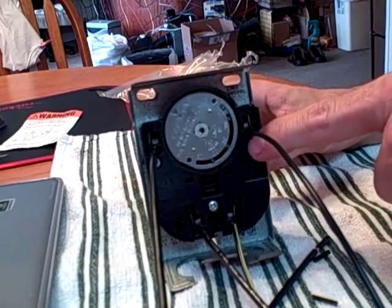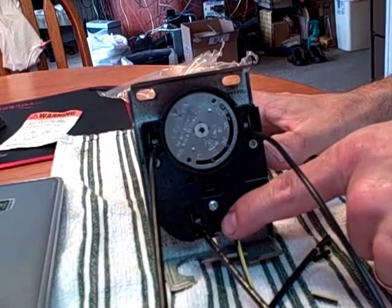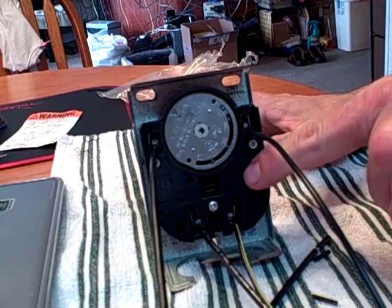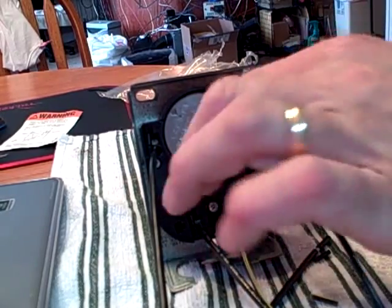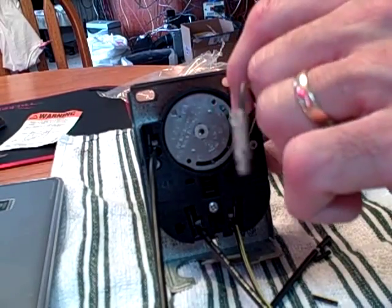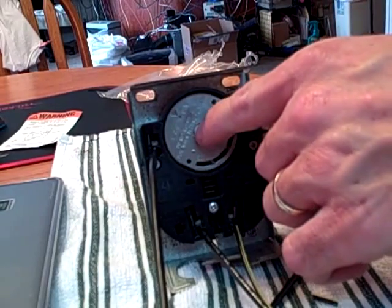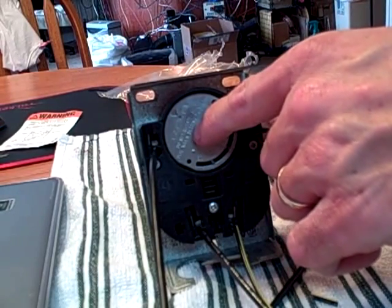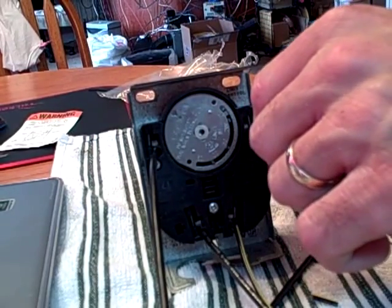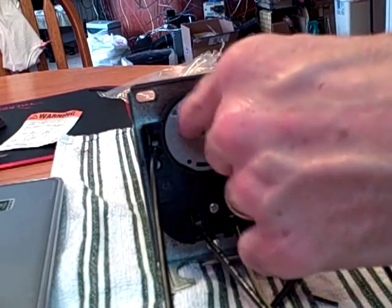Sometimes you'll see it intact and what it will do is it'll feed here, and for the limit control, this might go to the 120 volt side of the transformer. So it would cut out transformer power instead of the 24 volt side — it would cut out the 120 volt side of the transformer, but still leave incoming power to run the blower.